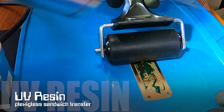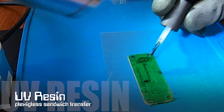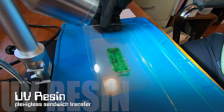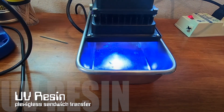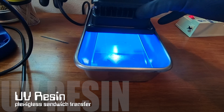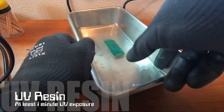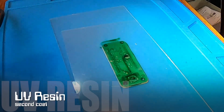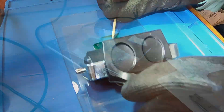I apply the UV resin as a thin layer using a roller or small brush. A sandwich is created with transparency film placed below and above the circuit board, followed by plexiglass below and above the transparency layers. Try to evenly distribute the resin with a plastic card or other pressure through the plexiglass. The resin will cure in a minute under UV light.